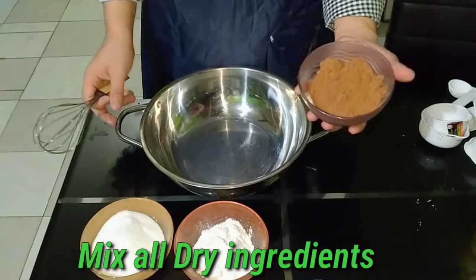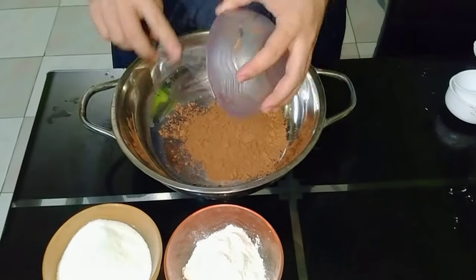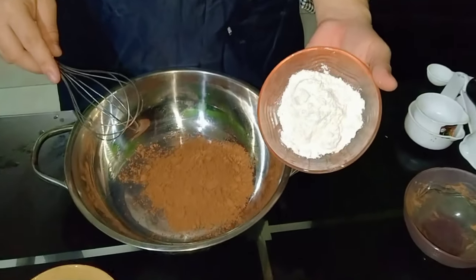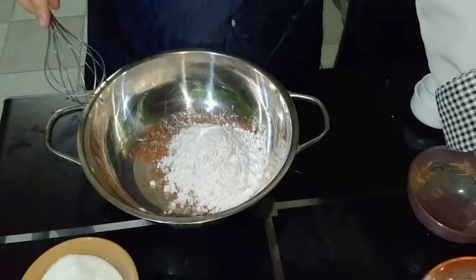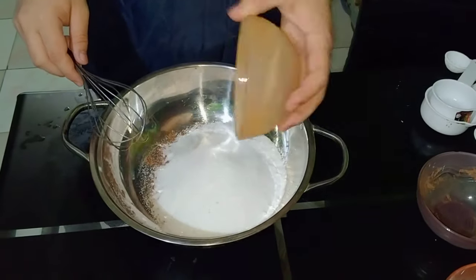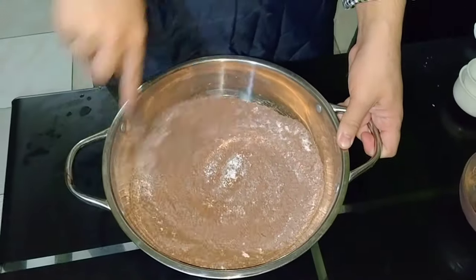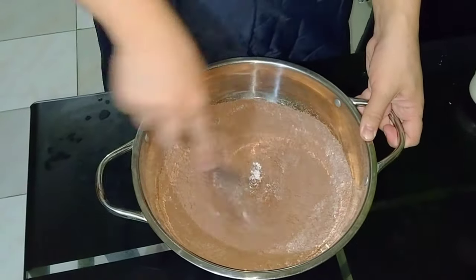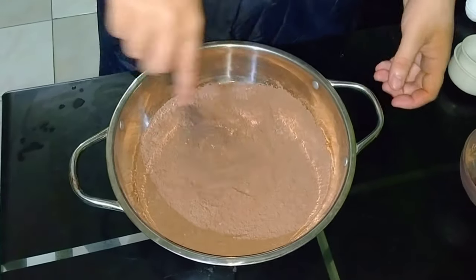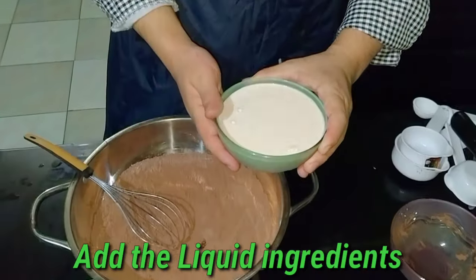Mix all dry ingredients, then add the liquid ingredients.